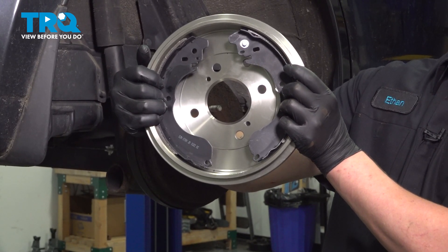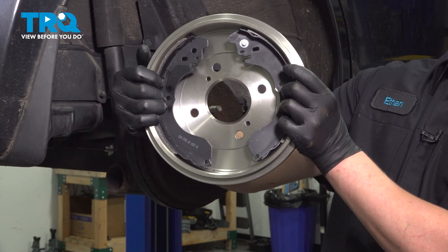In this video, we're going to show you how to replace the rear drum brakes on your Nissan Versa.